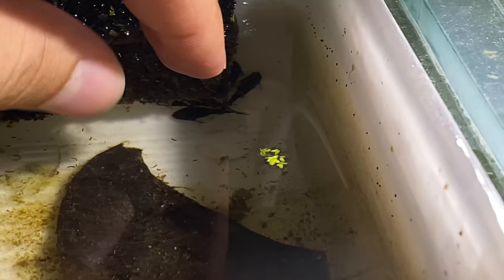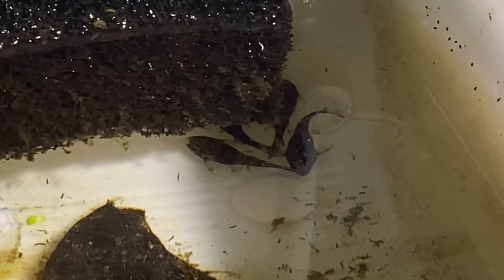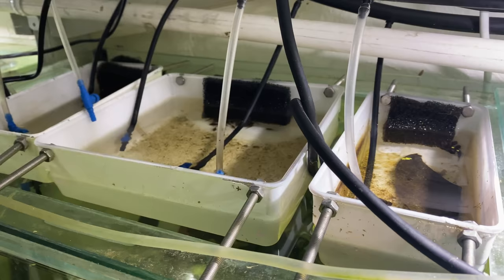In the tub next to that, we have our L397s that have now started eating — these are fry we hatched out in the last video. You can see they've all got their little tiger pleco pattern and look really cute. I've been feeding them Repashy and baby brine shrimp and they've all been eating that. As far as I know we still have all 10 in here, so hopefully we don't have any losses from here on — they're all doing great.